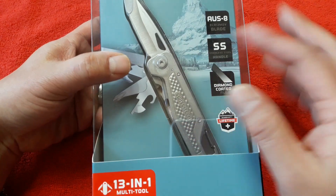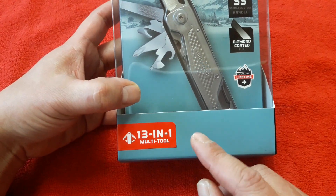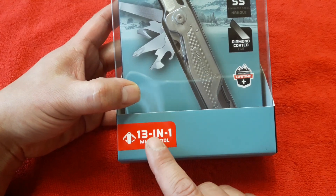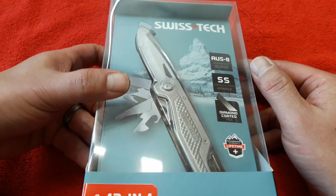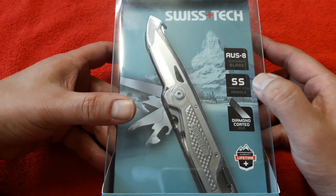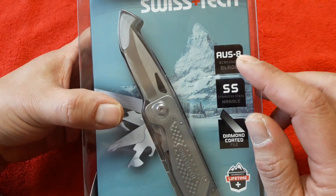기왕이면 제품명을 별도로 멋있게 예를 들어서 레더맨의 윙맨이나 사이드키 이런 식으로 멋진 이름을 지어줬으면 좋겠는데 제품명이 없다는 게 아쉽습니다. 그냥 13가지 기능을 가진 멀티툴이라고 되어있는데요. 박스도 굉장히 고급스럽고요.